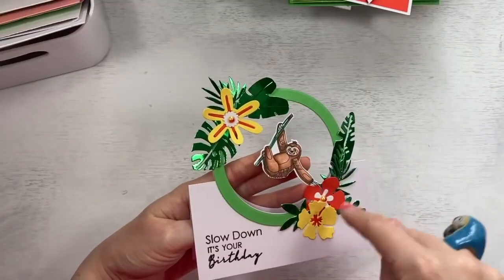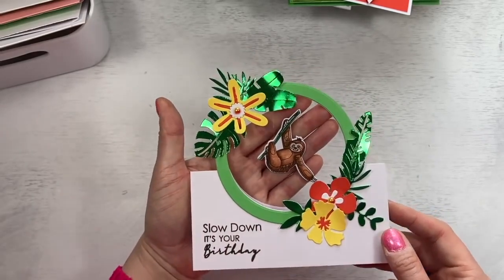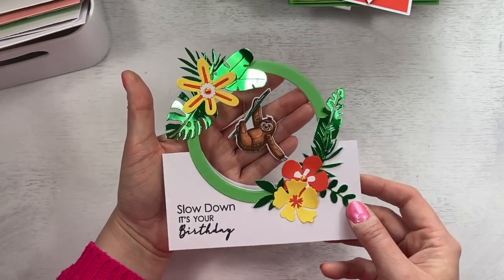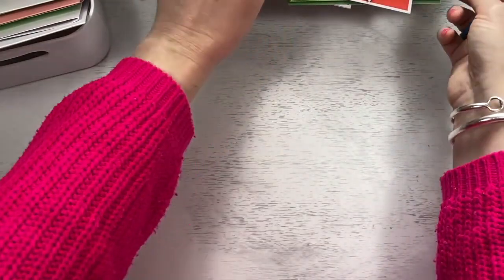And then I've got this one which is like the wreath style that I've shared on my channel, but this time I've got him swinging from the top. It does swing really nicely — it's just hard to show this style from my camera view. 'Slow down, it's your birthday.' I've just popped a little stopper in there. If you want to see how to make that style card, just check out my wreath cards.